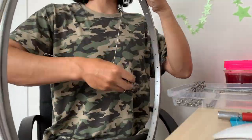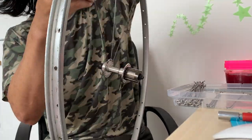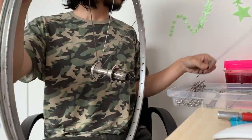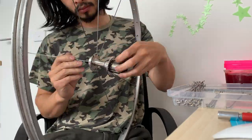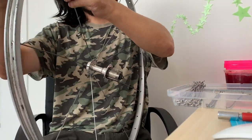Having all the nipples kind of screwed in the same amount to the same thread. I also watched a bunch of videos, but the main one I used for this is from OZ Cycles.